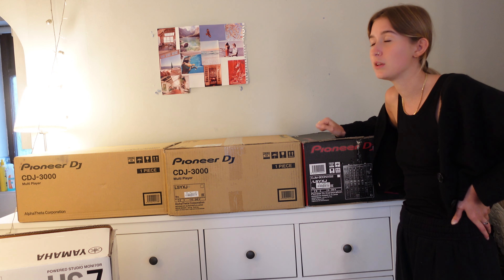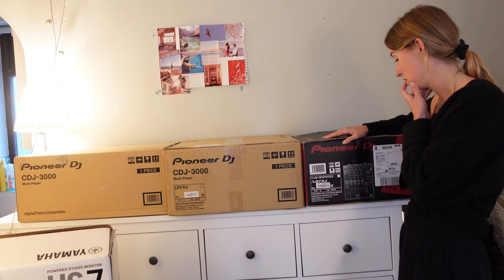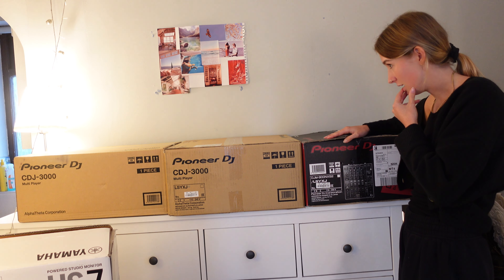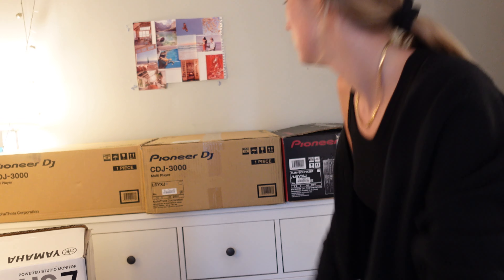I bought the mixer second hand off my DJ teacher. As he says, they're as rare as hen's teeth, so it's quite a miracle I've got all these things in my bedroom. I also have two Yamaha HS7 studio monitors, and I've got some cables and things arriving today and tomorrow, so I should be fully set up tomorrow. But let's unbox them now.